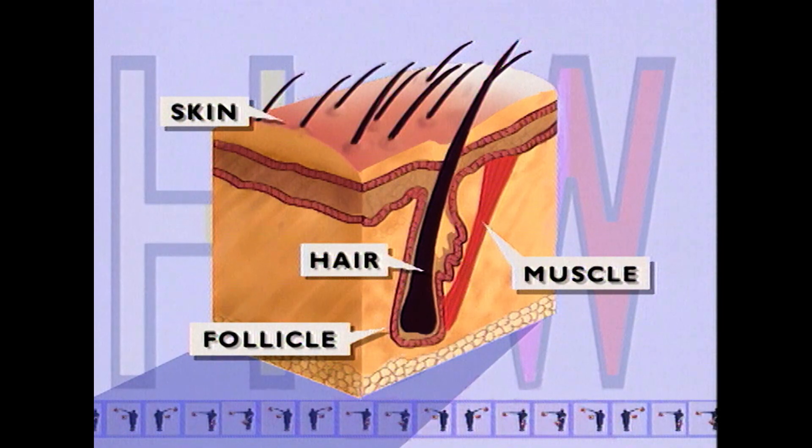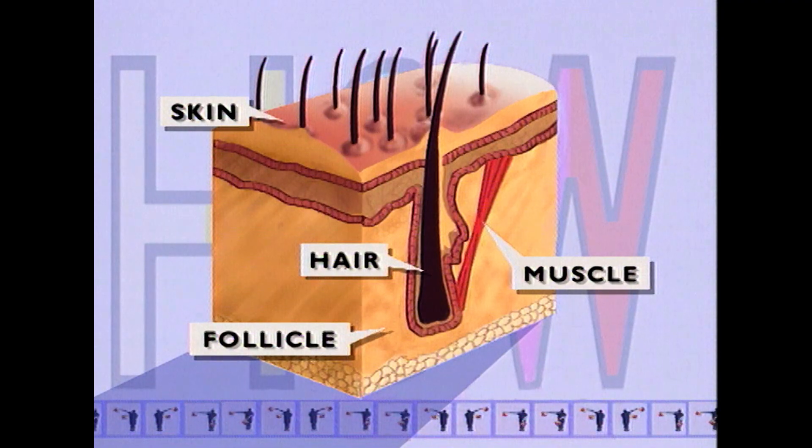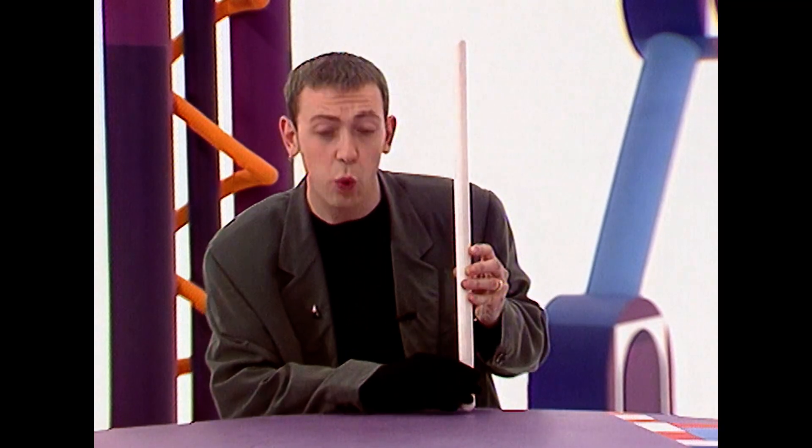The muscle contracts, which causes the hairs to rise. It drags behind them the follicles or the roots, which create the bumps — the goosebumps that you see on your skin. And that is how, with the aid of this magnificent device, I can show you how you get goosebumps.